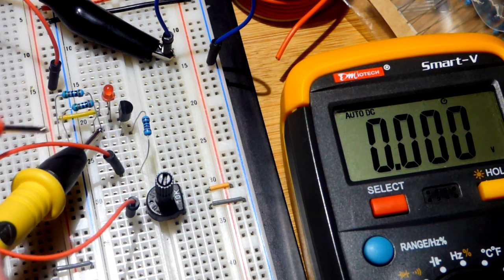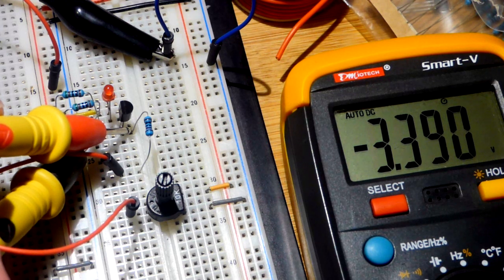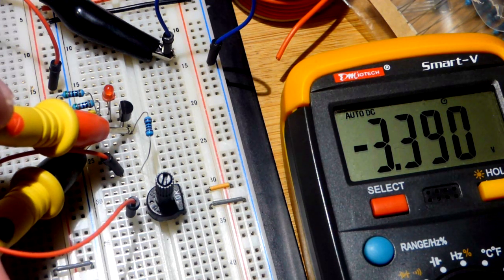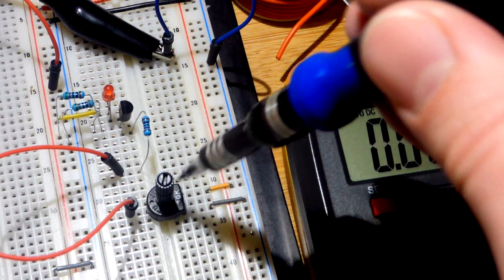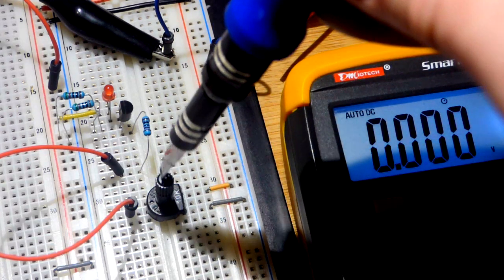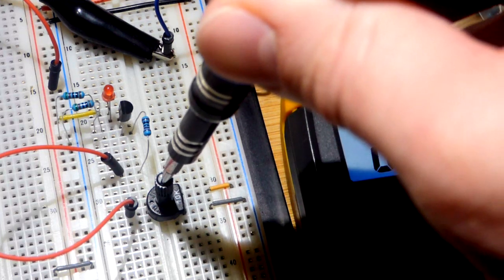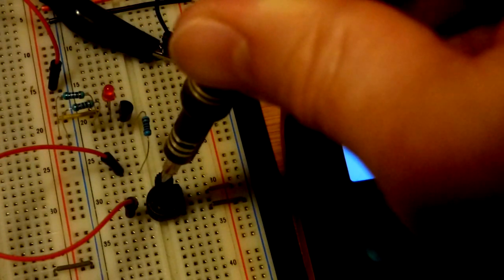Now we're going to look at the voltage in relationship to the source. We put the jumper there to the source and we see we are 3.39 volts — about 3.4 volts — more negative at the gate than the source. So it cut off; it shut off completely as far as this component is concerned.